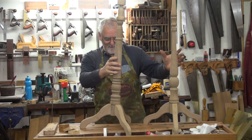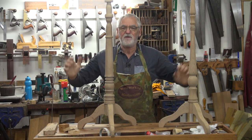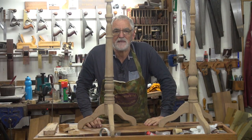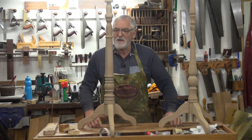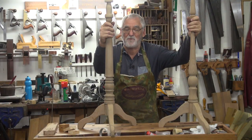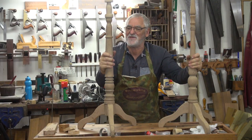G'day, Steve here, Woodworking Masterclass. This is a project Theo and I started many years ago — I think we might have been on Twitch when we started. It's getting to the end and I did promise my subscribers I would finish these music stands for the end of the year.